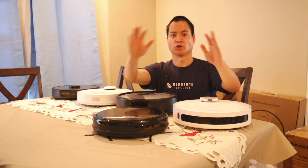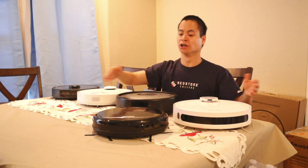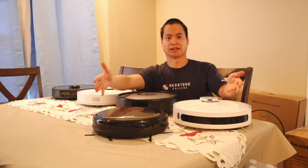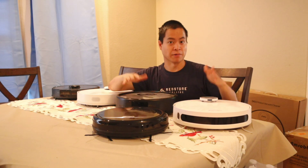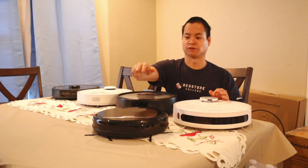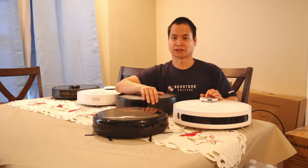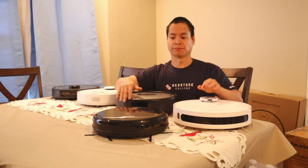Hey guys, how's it going? My name is Nathan and this is Roarmasters. Hope you're having a great day today because I'm having an awesome day. I do apologize for the background noise — my neighbor decided to trim the trees the same time I'm filming. In this video we're going to talk about the front-facing object recognition technology, or obstacle avoidance technology, on these different types of robot vacuums, and we'll see which one's the best.